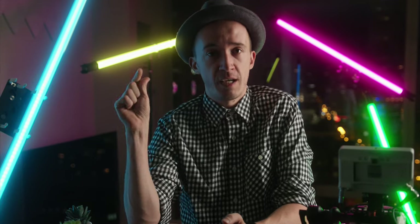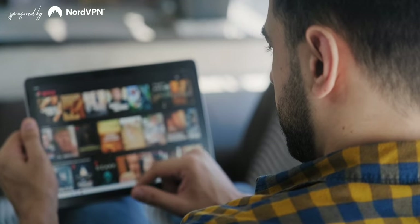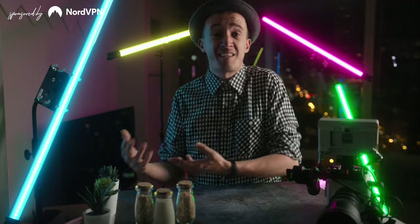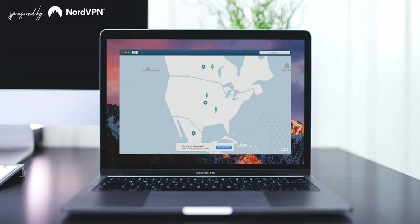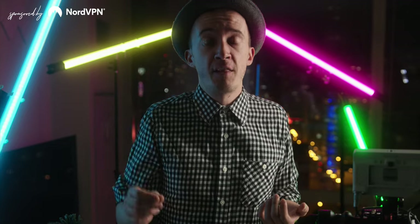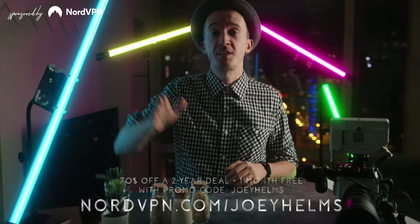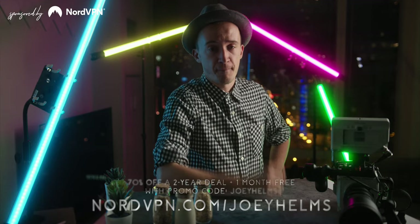Let's quickly talk about the cool things you can do with a VPN, like from our sponsor today, NordVPN. You've probably been there — a foreign movie you desperately want to watch isn't available in your country. NordVPN can help by routing your internet traffic through servers in 60 countries. It's also great if you're an expat wanting to watch TV channels from your home country. NordVPN is running a special promotion: go to nordvpn.com/JoeyHelms and enter promo code JoeyHelms to get 70% off and an extra month free.